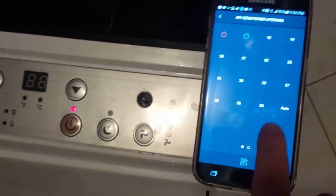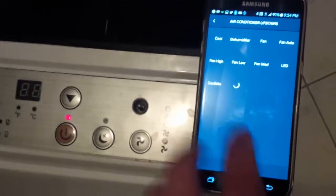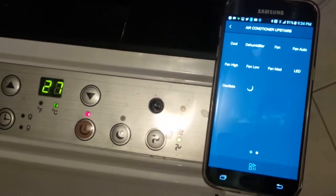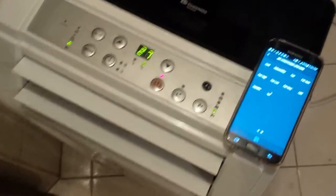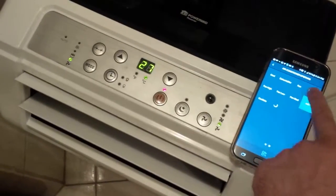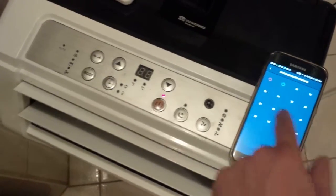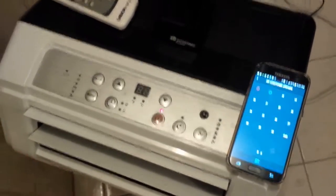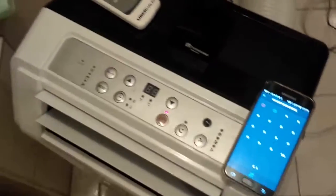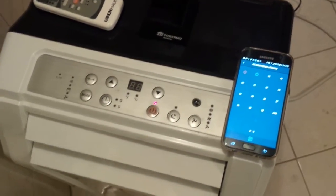I was actually able to take the stock remote control and program on-off, all the temperature buttons, auto-cool, dehumidifier, different fan settings — like fan low. I can turn the LEDs off if I want. All in all, a really cool mod that makes a dumb device like this smart. I can control this when I go off on vacation — I can basically do whatever I want to it now.